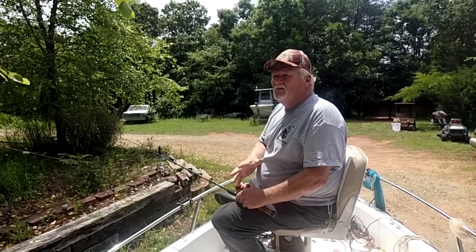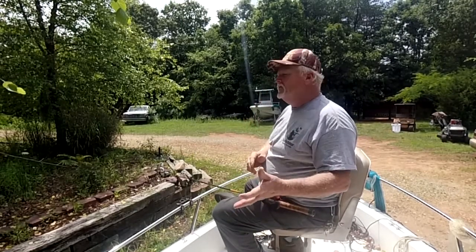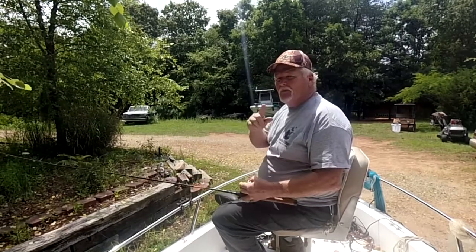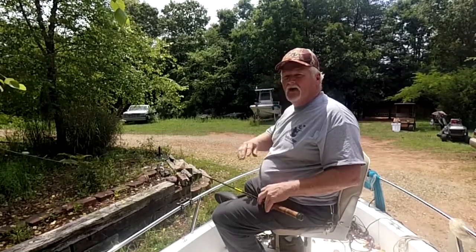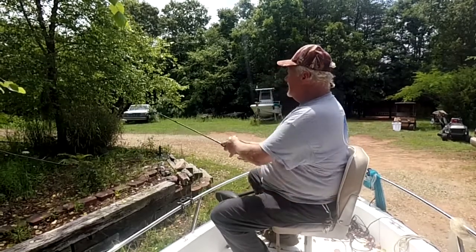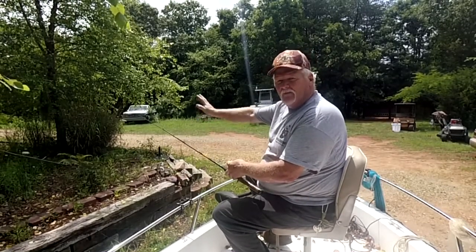Not all the time can a cameraman be with me — sometimes they're on vacation, filming with another one of our members, or I just decide to go fishing alone. That's where a camera like this comes in really handy. A lot of you guys are self-videographers and you want a good picture for your audience so they can see everything going on — that's what keeps them excited. If I was casting, I'd be casting out like so and reeling in, and hopefully if I catch a fish you'd be able to see it.